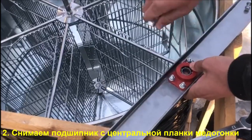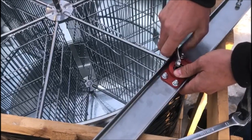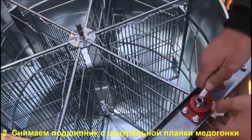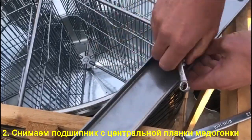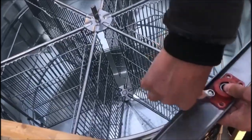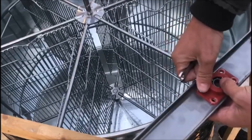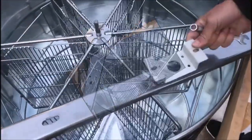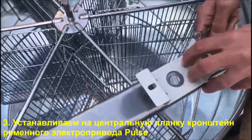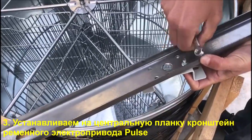We remove the plug on the reductor. We completely remove the plug to put in the electric cable and the cable. It is better to do this with the cable removed, so it will be comfortable to cut the cable.